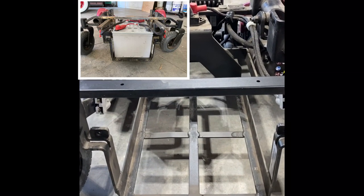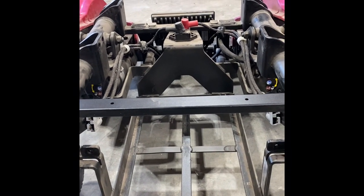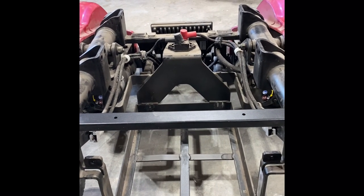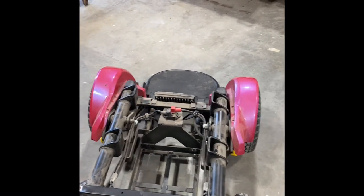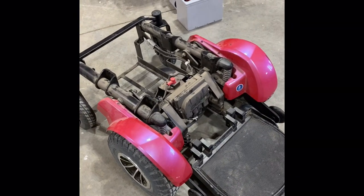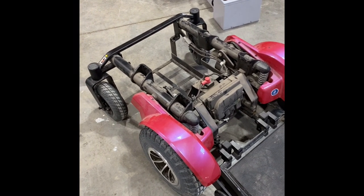I mainly wanted to get down and check out the framework on it to see how hard this is going to be to make a tug out of it. I thought about a couple of ways — thought about making a bar that I attached to it and just tow the plane out like you do manually, but I figured with no weight on the wheelchair the wheels would probably spin if there's a little bit of ice or anything like that.